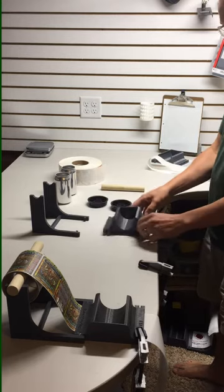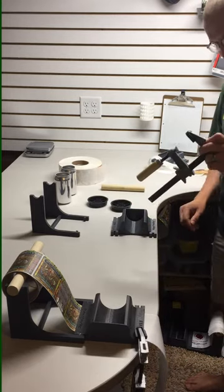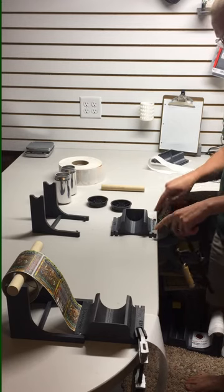The first thing you'll want to do is attach this to a work surface. This can easily be done by woodworking clamps, similar to this, or you can also bolt it down through the two slots here in the front.